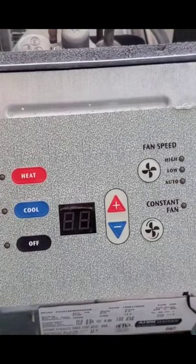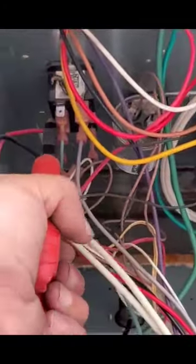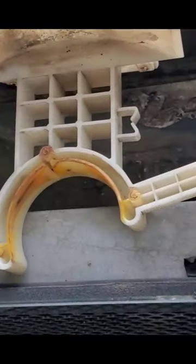Open the control compartment, disconnect the wiring, and remove that condenser motor.